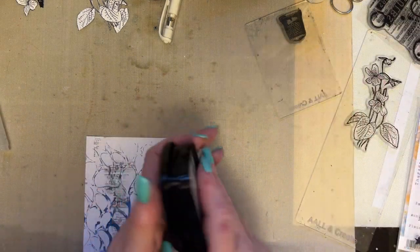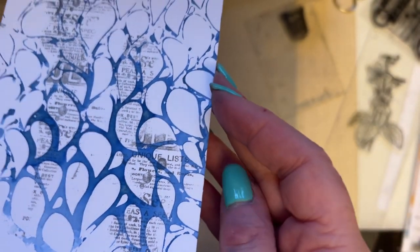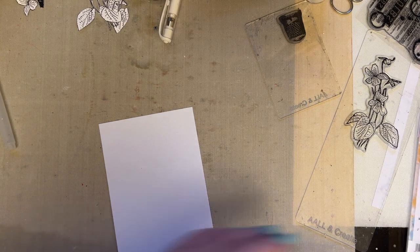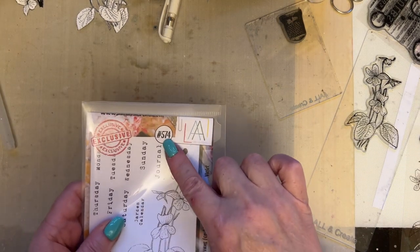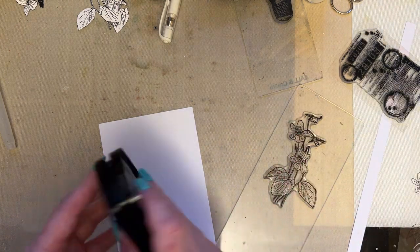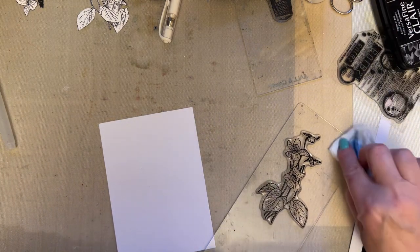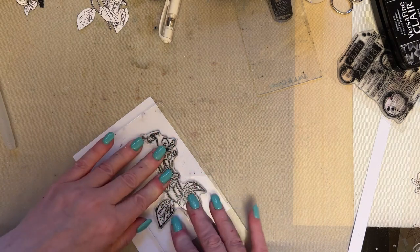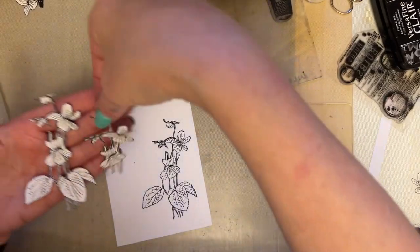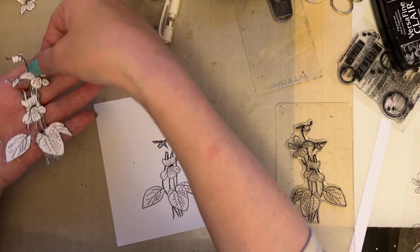We can decide if we want to add any more when we've got our composition together — but look how it appears just below that stencil, even though it isn't, it's on top. I'm going to take my violet stamp, which is stamp 574, and stamp this three times with VersaFine Clair Black Ink. There's our beautiful violet — cut out three of your images. I've cut out one full one, a little bit of one, and part of one. It's entirely up to you how much you cut out.